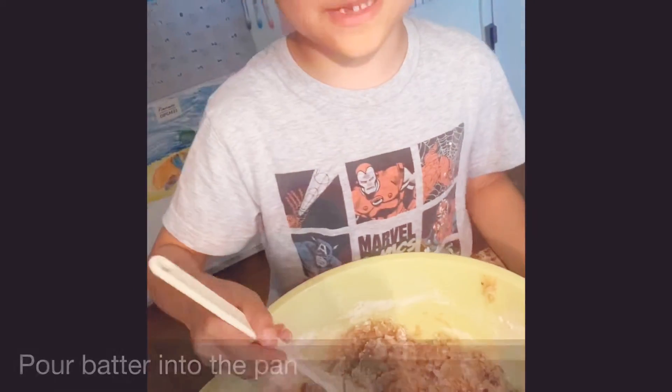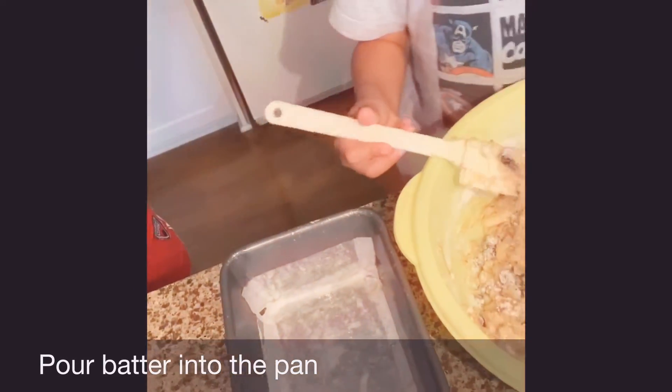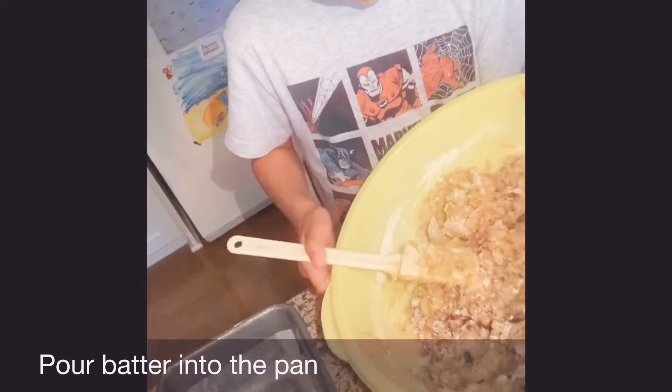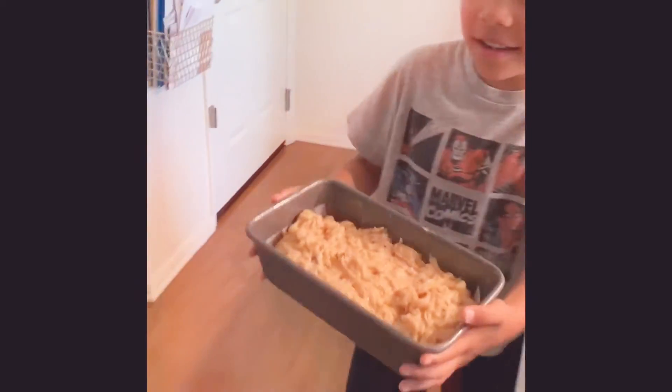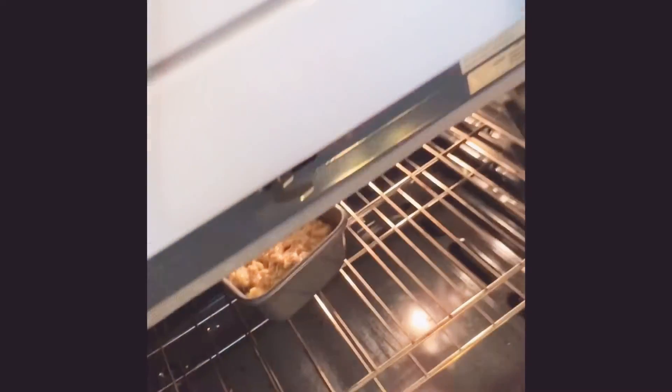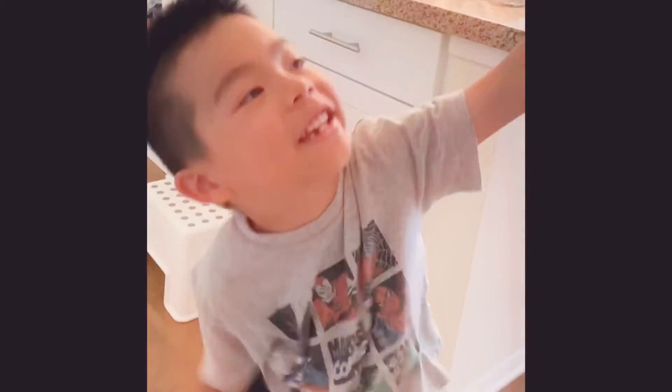Once everything is mixed up, put it in the bread pan. Now I got it in the pan. We're going to put it in a 350 degree oven. Let mommy do it — this will be very hot, very hot. So let your mom do it or put some gloves. We're going to let it cook for 60 minutes.